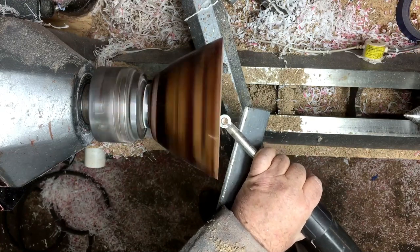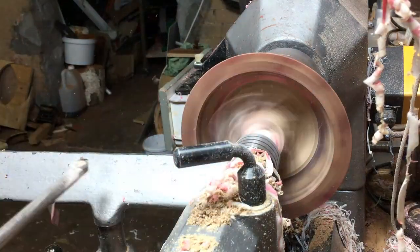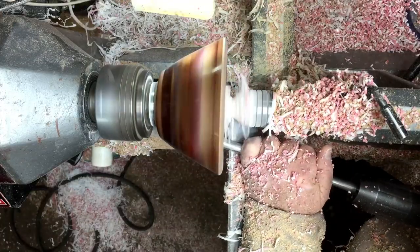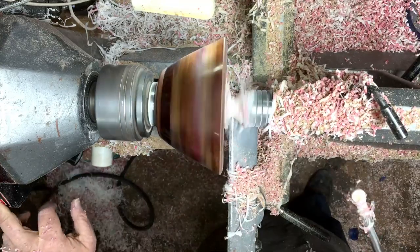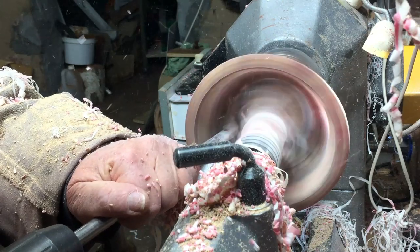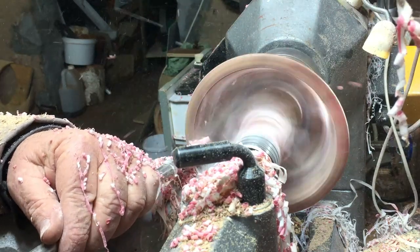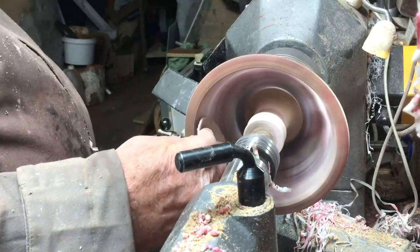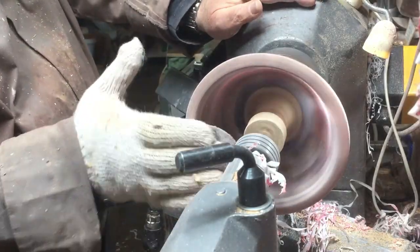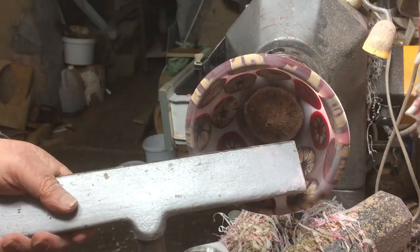Now I'm squaring it again to get it centered, because I'm going to leave the revolving center on almost until it's finished, then cut it off — so I have support the whole time. When working with a recess or tenon, I prefer to be safe rather than sorry, even if it takes a little longer. Number one: I won't lose the project and it won't fly off and hit something. Number two: it won't hurt me. Now I'm sandpapering with the revolving center on for safety, then I'll take it off and clear the bottom.